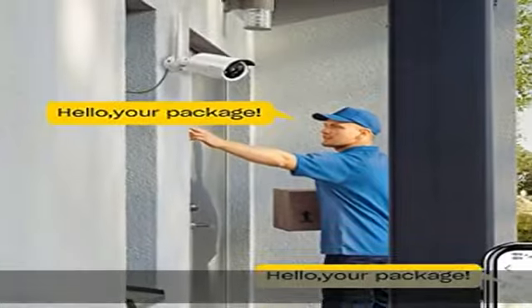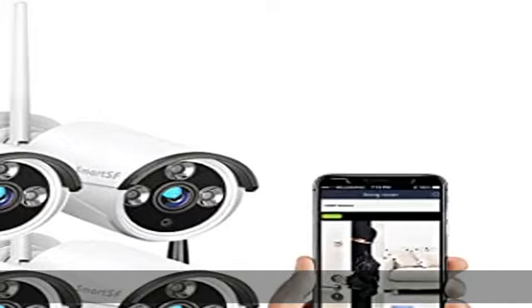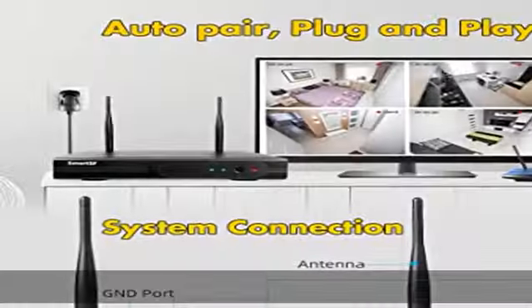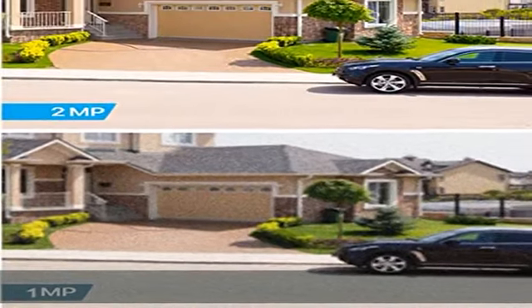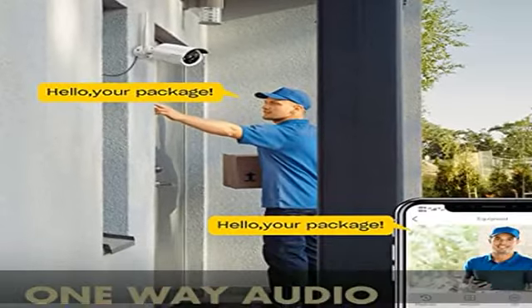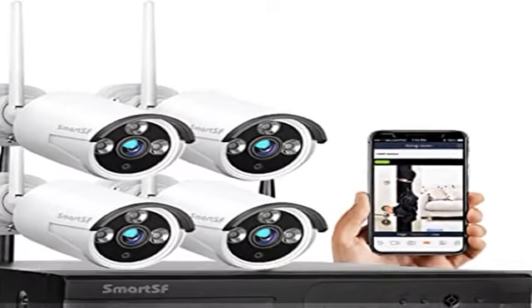H.265+ video compression with 2MP HD. Compared with H.264, H.265 is able to double the data compression ratio while improving video quality at a low bit rate. H.265 enables IP cameras to deliver smooth HD video, reducing network bandwidth and saving up to 50% video storage space.